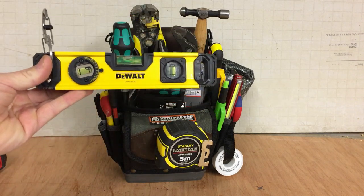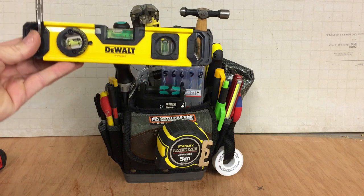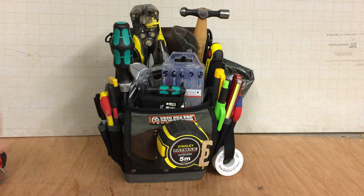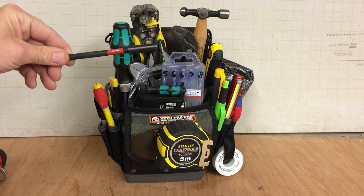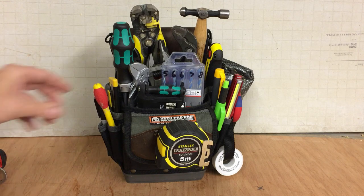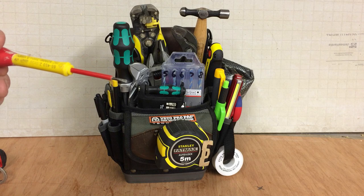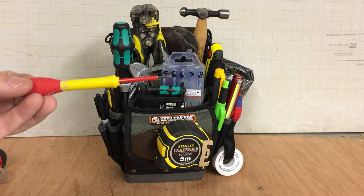Small level — DeWalt. I'll probably purchase another level for this bag; it might not be the DeWalt. I do like the Stabila and Bolt levels as well, but we'll see. An extension bit for the impact driver — everybody needs one of those for the hard-to-reach places. And just a very small flat head screwdriver, insulated — these always come in handy.